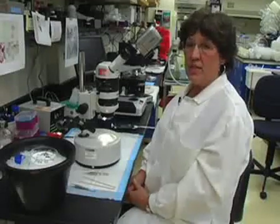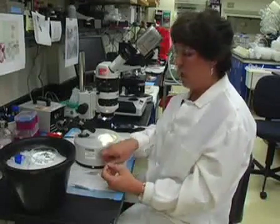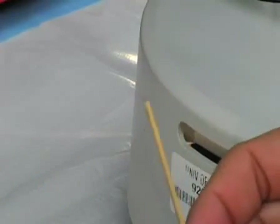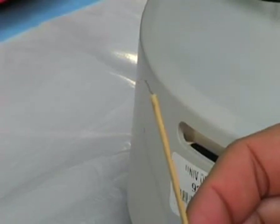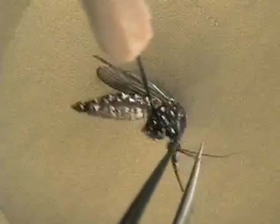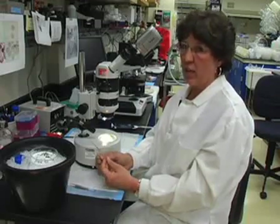Now we're going to be dissecting the salivary gland out of the Aedes aegypti. In this procedure, I use two different probes and forceps. One probe has a straight pin that I use to grab the mosquito; another has an angled pin to push the salivary gland out. I use the forceps to pull the head off the mosquito before taking the salivary gland out.